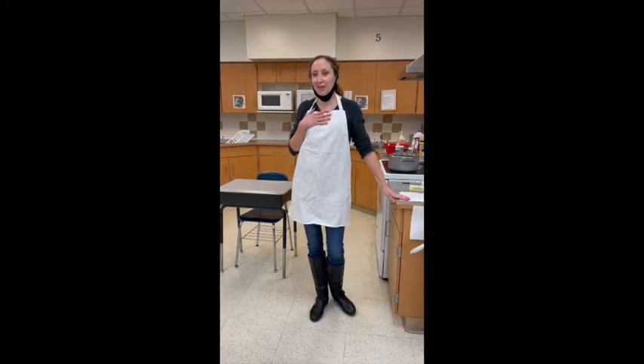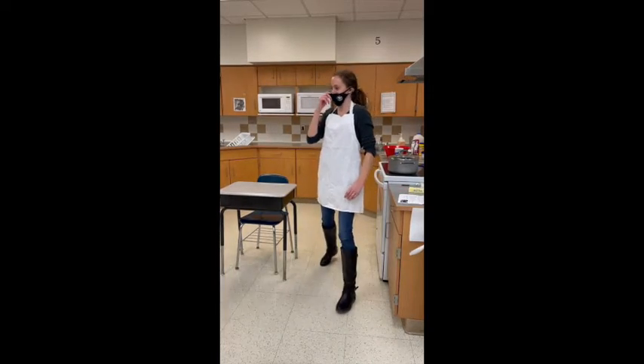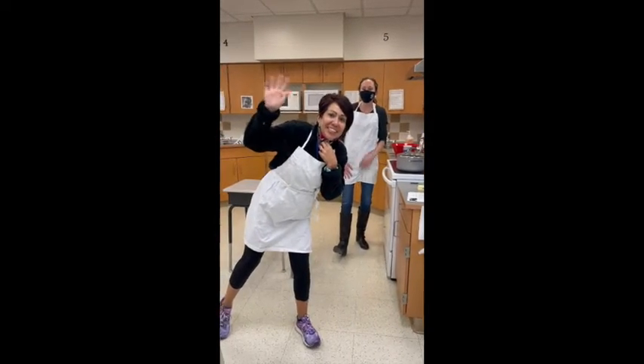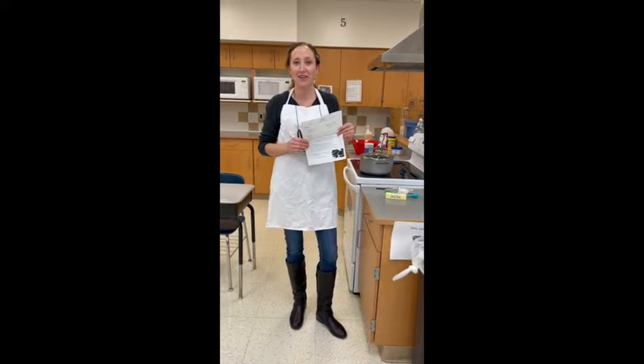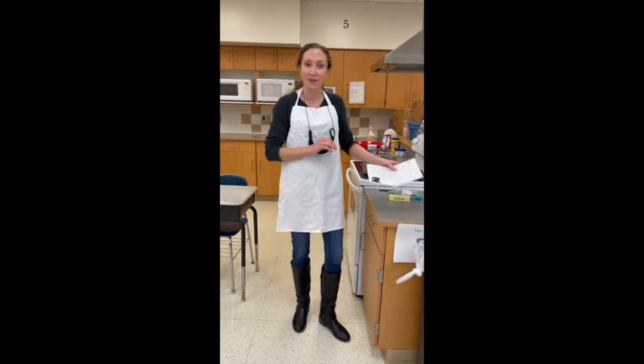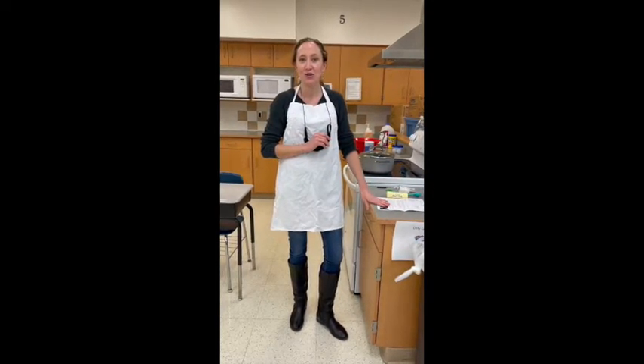Hola! I'm Señora Nicolai and this is Hola! Señora Grund here. Today we're going to learn how to make churros. There's a recipe on its learning if you would like to make it along with us. Señora Grund and I are going to work together and show you how to make them.